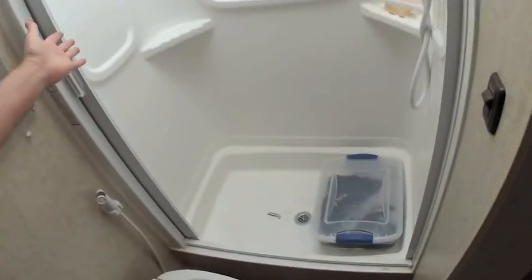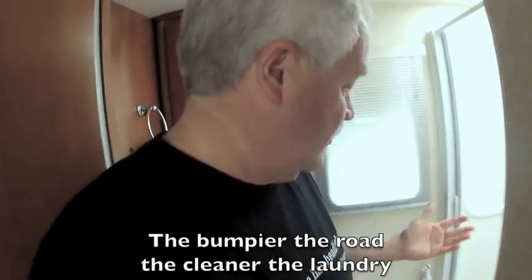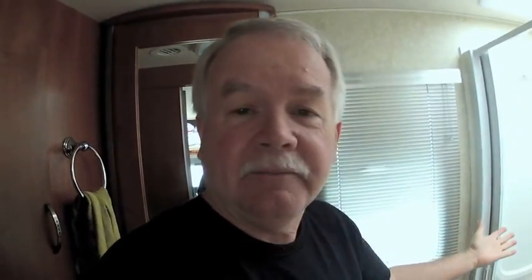I am back in my motorhome and the laundry is in the shower. It's going to suds all up and agitate all day, and when I get where I'm going, all my laundry is gonna be clean.